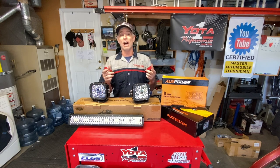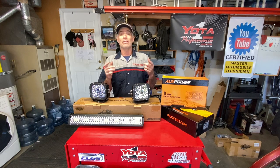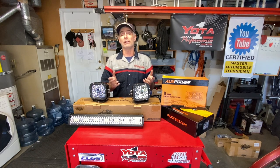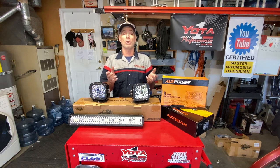For the installs, Sean and I are going to be installing them on our third generation Toyota 4Runners. The install would be pretty much the same if you had a first generation Toyota Tacoma. If you don't have one of those vehicles, you're still going to be able to get a good idea of how to install an Auxbeam lighting system on your rig.